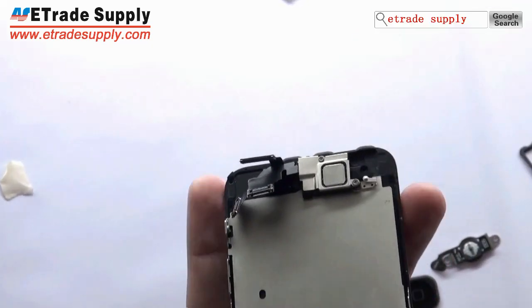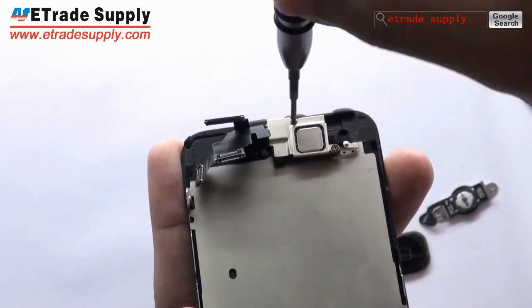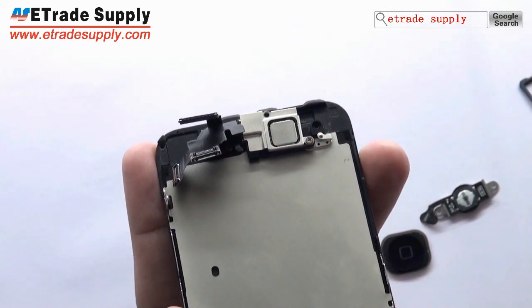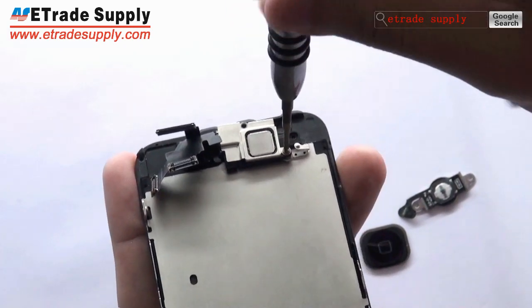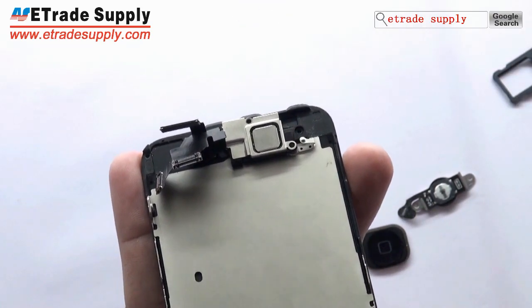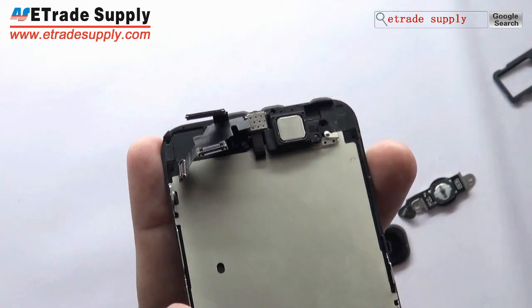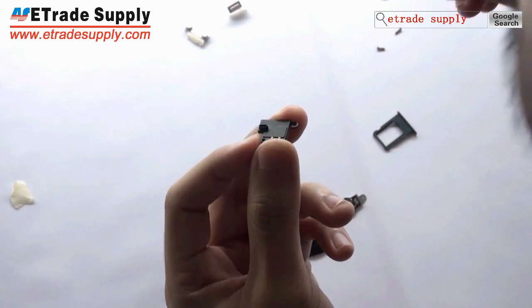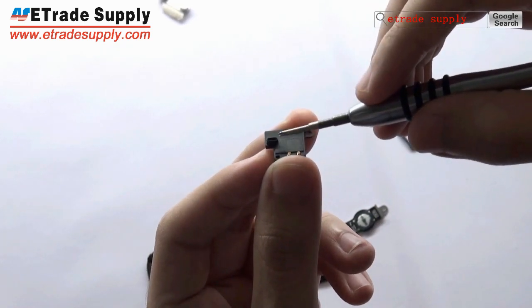Let's move to the receiver. This airspeaker has the same design as the earphone — the sound comes from the side.